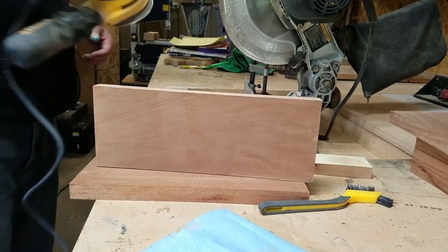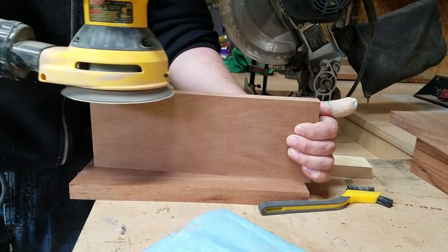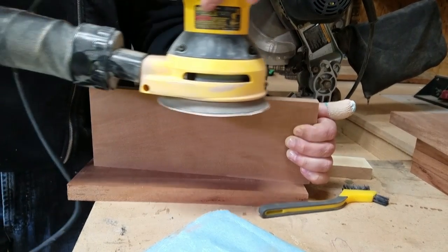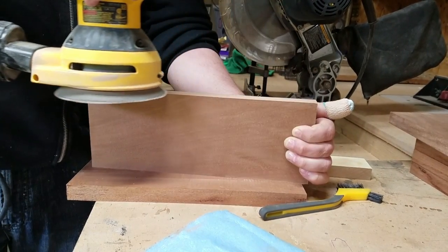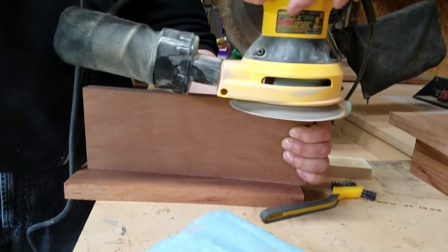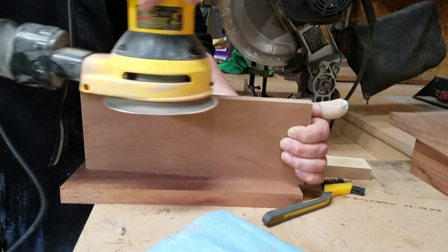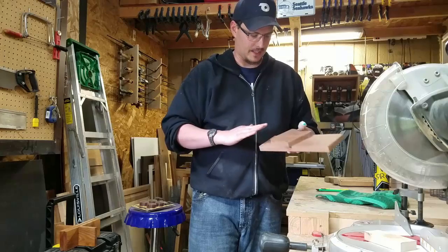Once I got those all cut, I sanded them up to 320 grit with the palm sander — sanded all sides, all faces, except for the backs of the ones that go against the walls. Didn't put the finish on those, just left them smooth.